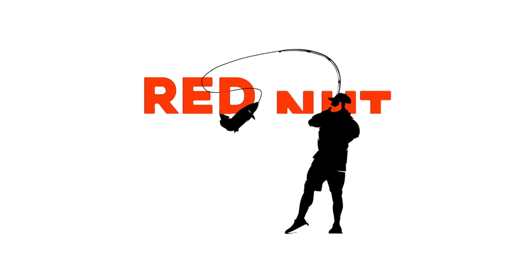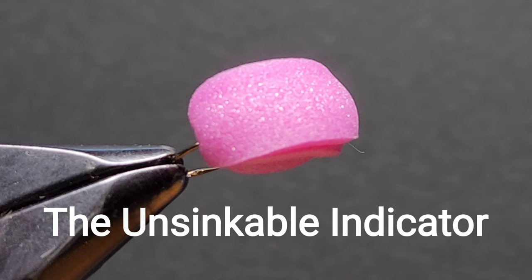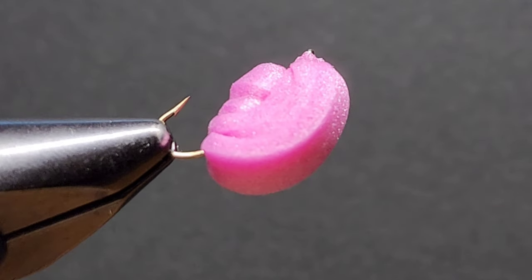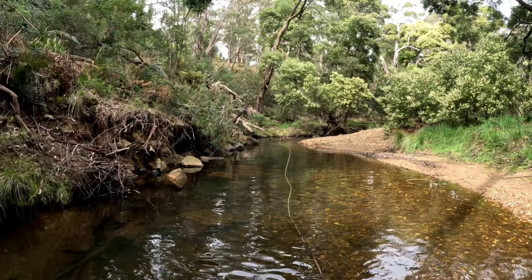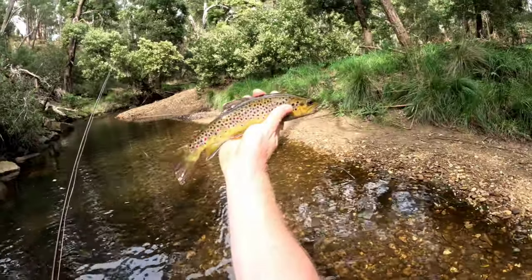Hello everyone and welcome back to Rednut Fly Fishing. In today's video I'm going to show you how to tie this unsinkable indicator fly. I designed this fly to be extremely buoyant, extremely visible, and to take fish.